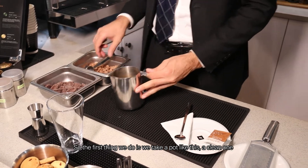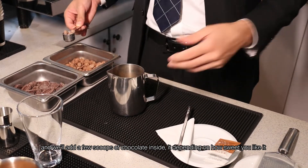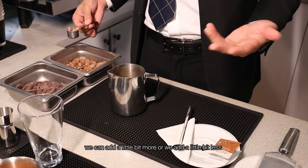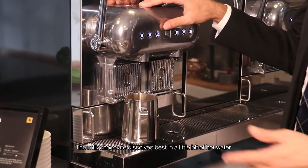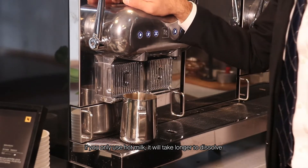The first thing we do is take a clean pot like this and add a few scoops of chocolate inside. Depending on how sweet you'd like it, you can add a little bit more or a little bit less. The milk chocolate dissolves best in a little bit of hot water — if you only use hot milk it will take longer to dissolve.